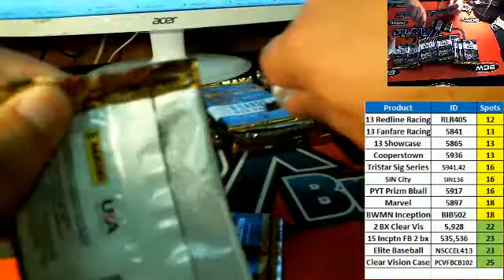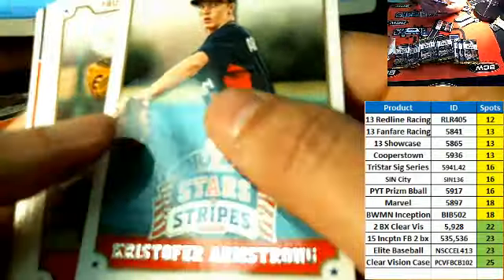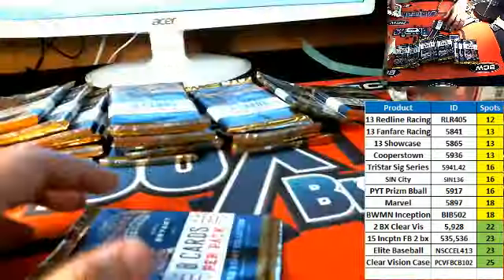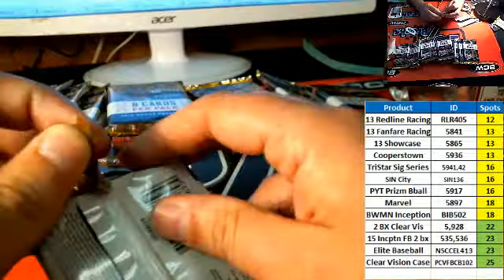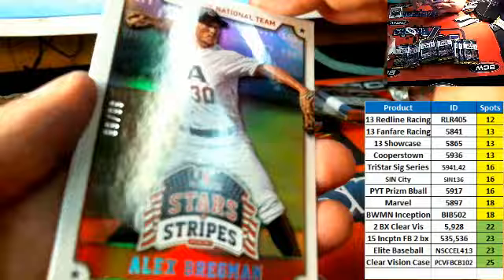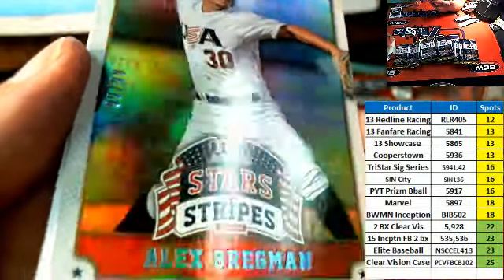Edward C. Nice winker. Silver parallel. Looks like a nice hit right here — low-numbered, and it's a great number: 99 of 99!